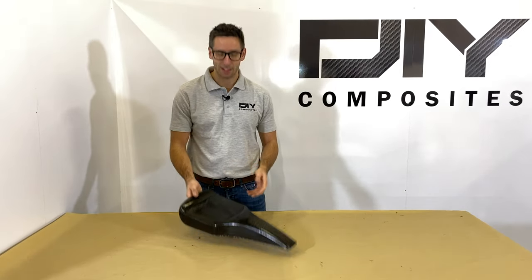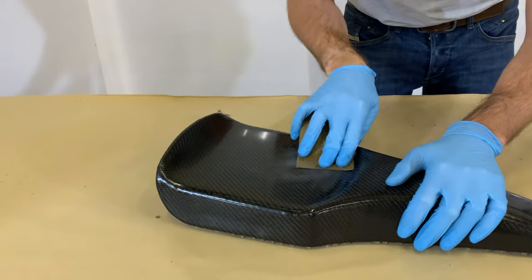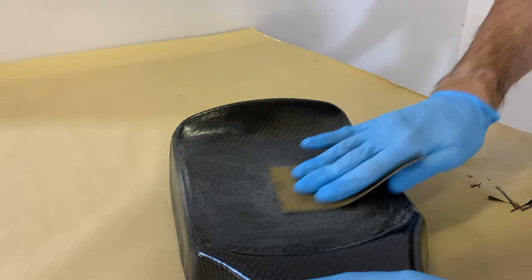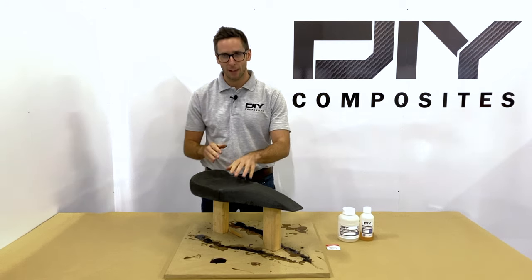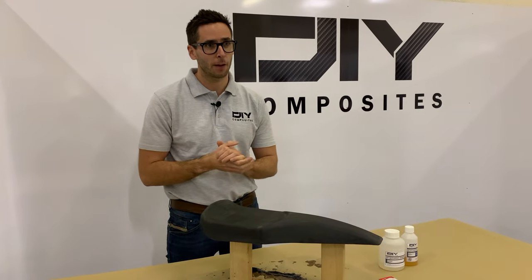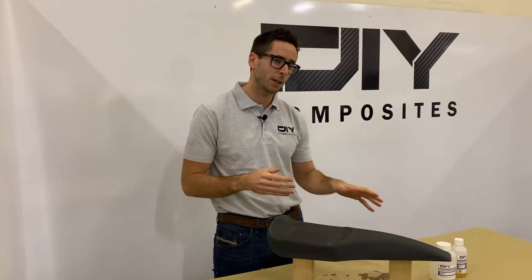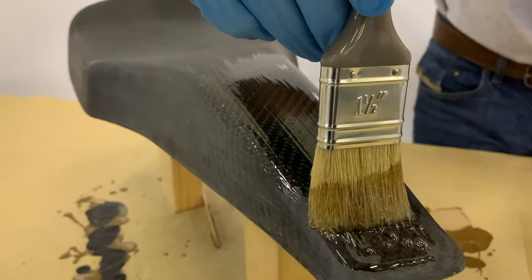We've now built up our three resin coat layers and the part's really starting to shine, but we've now got to flat back any high spots. We're going to start with 120 grit paper to remove all the big lumps and bumps, then work our way to 240 grit so we're ready to put the final resin coating on. We need to make sure we thoroughly degrease the part and get rid of any debris from the sanding process. We've sanded back to a smooth finish so we're ready to apply our final resin coat — using an alcohol wipe to degrease the surface and then painting a thin coat of SK75 skinning resin on.